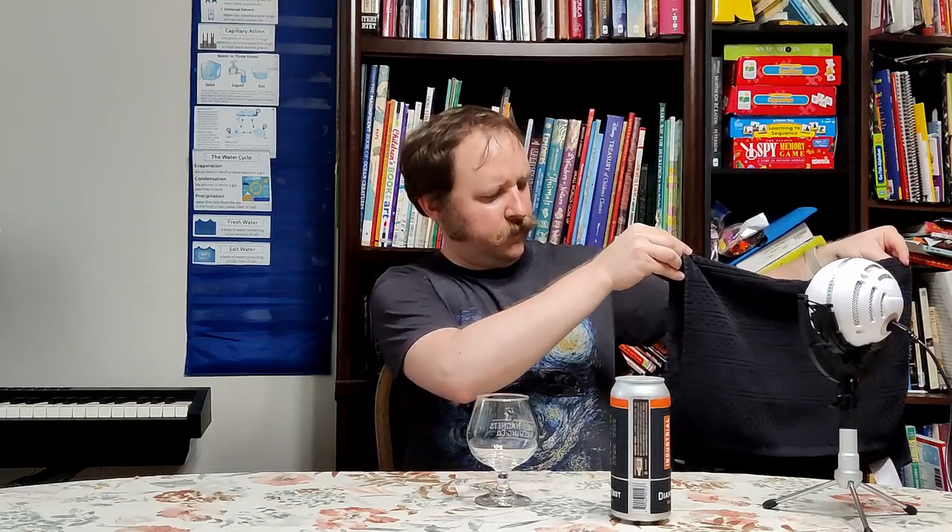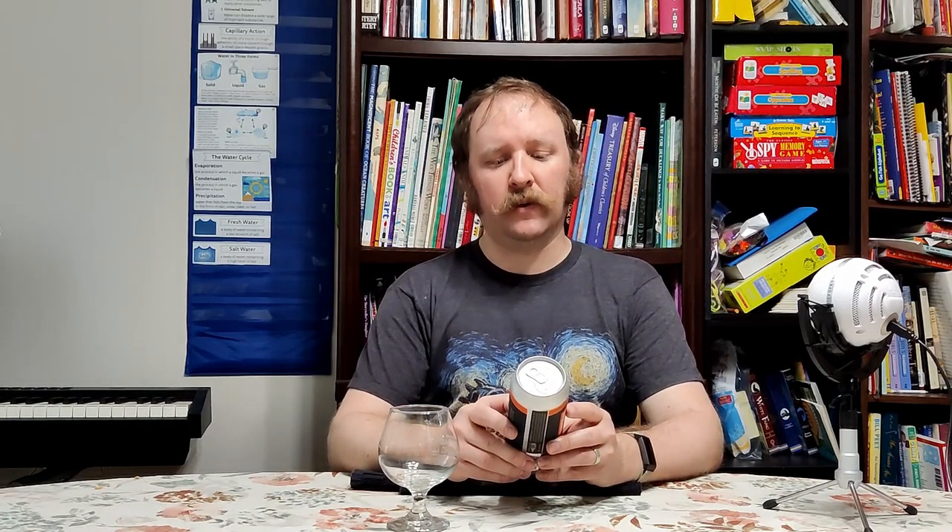I wasn't sure exactly what 'industrial' means, but it says right here: the Industrial series showcases their Imperial lineup of beers. So this is an Imperial IPA, which means higher ABV, and sure enough it is eight and a half percent.